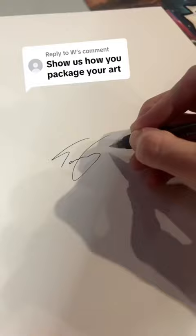Next we flip it over and sign the back. I also always sign the front, but this one already had it done.